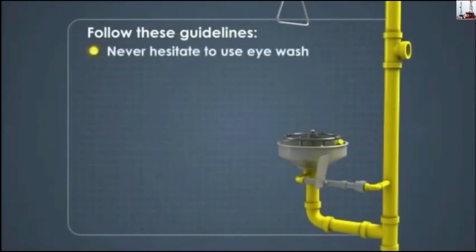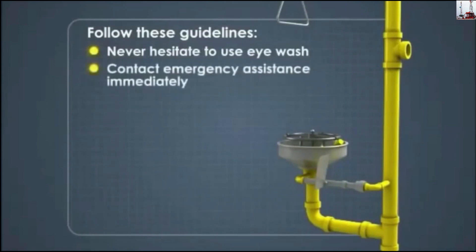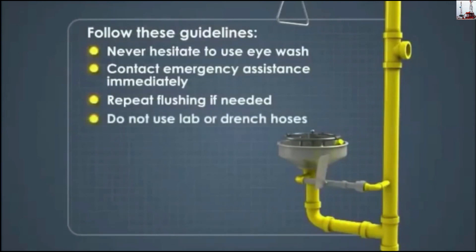Never hesitate to use an eyewash if needed. Have a co-worker contact emergency medical assistance immediately. If there is no one to ask, rinse for the allotted time recommended in the SDS and then seek medical assistance. If irritation persists, repeat the flushing procedure.